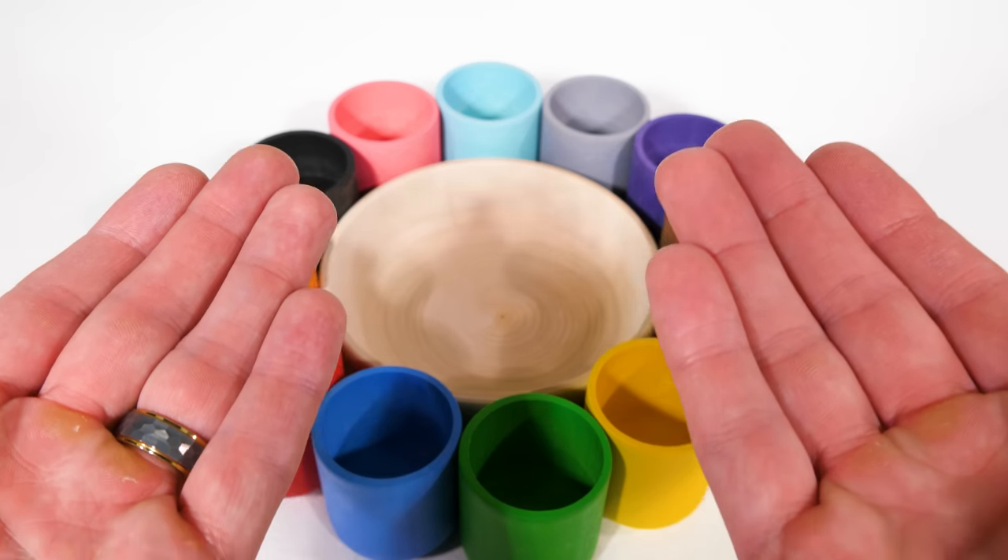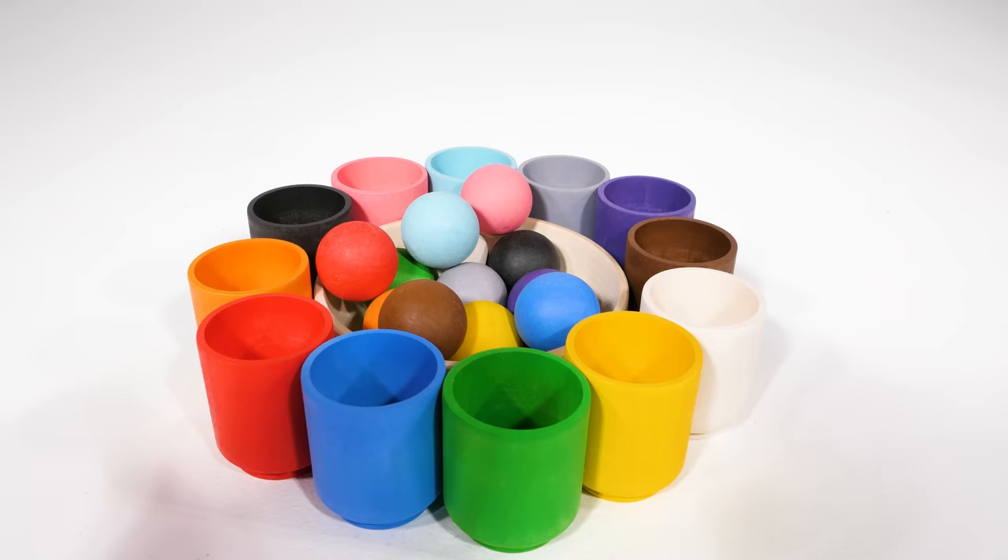We have many colorful cups and colorful balls, but our cups are empty. Let's see if we can match them with the correct color.